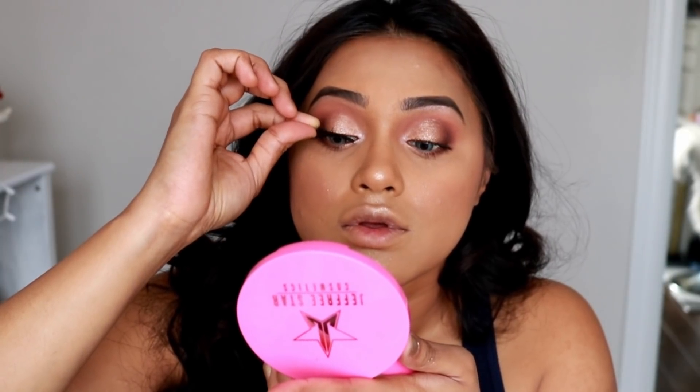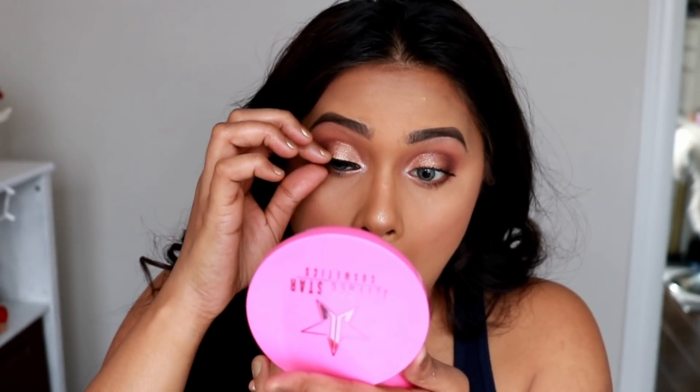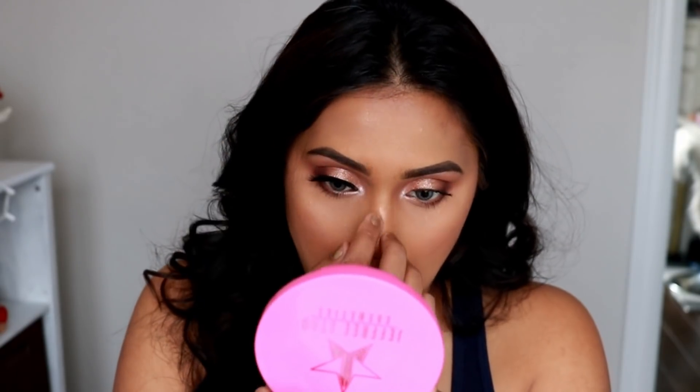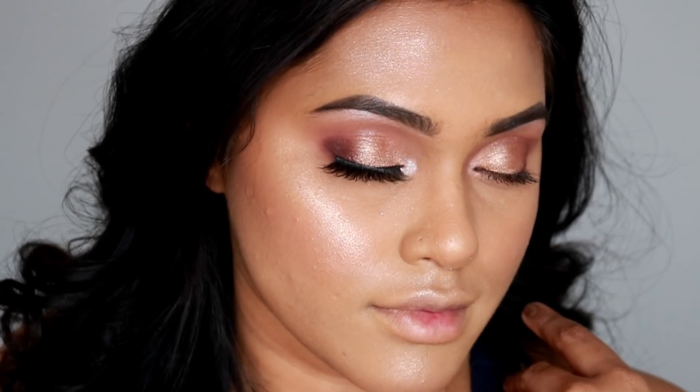To top it up, I'm using premium lashes by Morphe called Hypnotic — there's no number, just Hypnotic. It's a really beautiful pair of lashes. By the way, the Morphe store just opened at Square One if you're in Canada in Mississauga — I've been going there non-stop because I love their lashes.